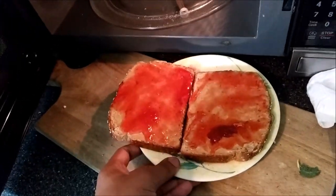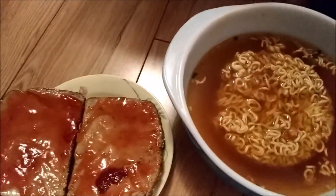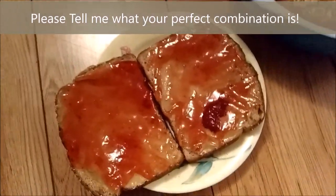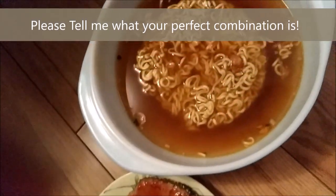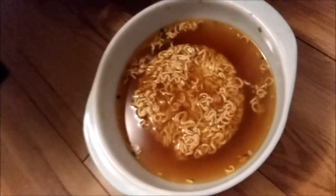Oh yeah, I feel it. So there you have it, friends — that's the perfect combination. I love this combination, I crave this combination. It's sweet and salty. Oh wait, there's one last element that I forgot that I like with this combination: I like to have the hot soup with a tall glass of ice cold water.